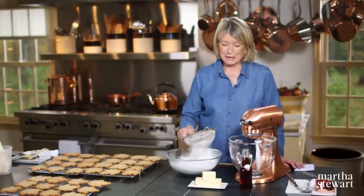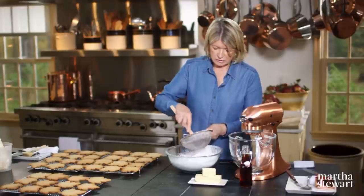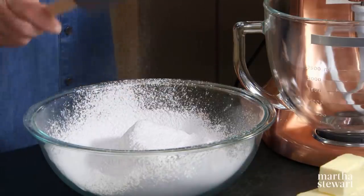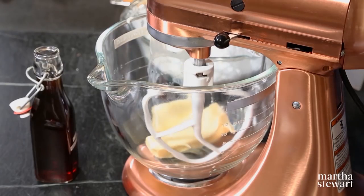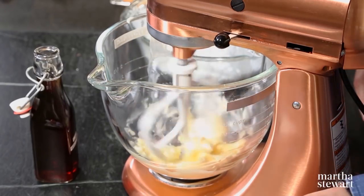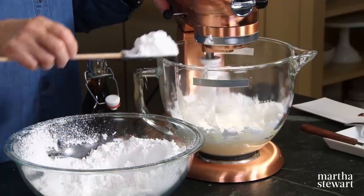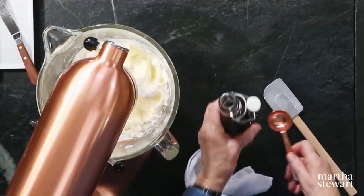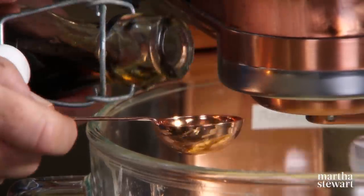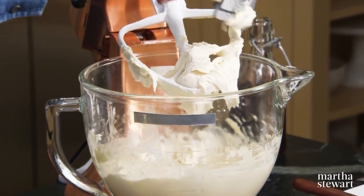Now for the delectable maple cream filling. Sift three cups of confectioner's sugar through a fine sieve, pushing out the last little bit. Cream one and a half sticks of butter — that's three quarters of a cup — until very smooth. Add your confectioner's sugar into the creamed butter. You want a nice thick filling so it doesn't ooze out when you bite into the sandwich cookie. Then add six tablespoons of maple syrup. That's your maple cream, and you can store it in the refrigerator until you're ready to use it.